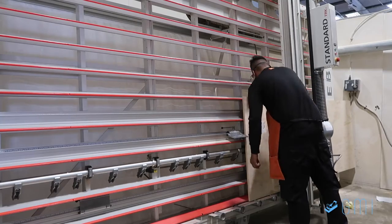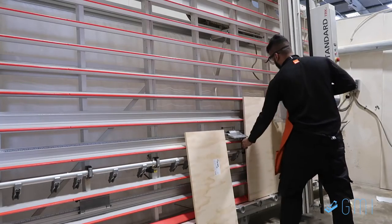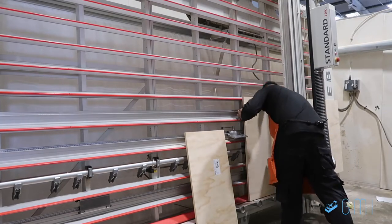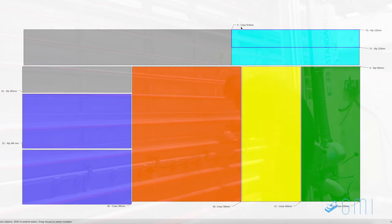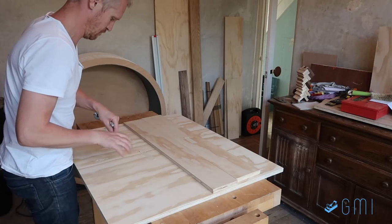Preparing a cutting list like this also makes it much easier for the operator, as all he needs to do is follow the order of the cuts until the whole board is cut to size. Flicking back to the cutting list, you can now see that the board is completely broken down into its seven constituent parts, with the gray pieces simply being offcuts.